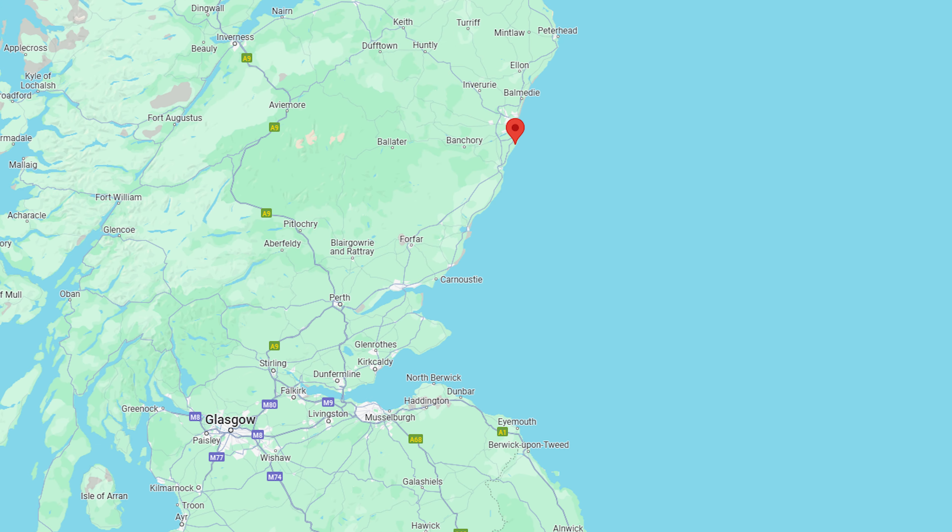Finnan Haddie is a dish with a story as rich as its flavor. Originating from the town of Findon in Scotland, or Finnan as it is traditionally called, this recipe features smoked haddock, an ingredient that's been cherished since the 1800s. Though we called it Finn Hattie. My mother taught me the secrets, and today I'm going to show you how to cook this smoky, buttery fish dish to utter perfection.